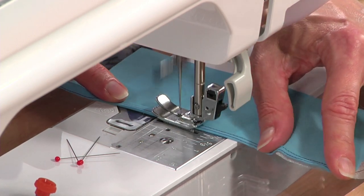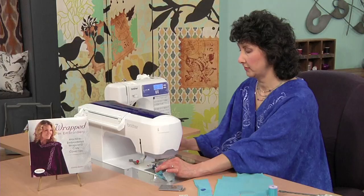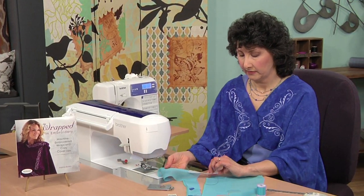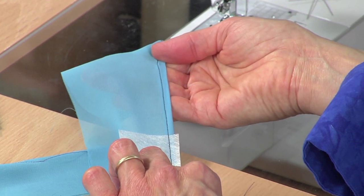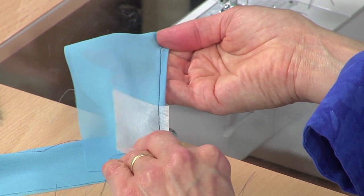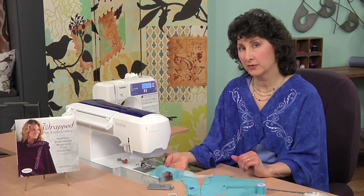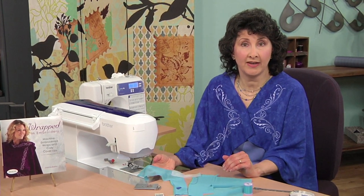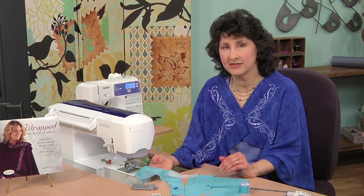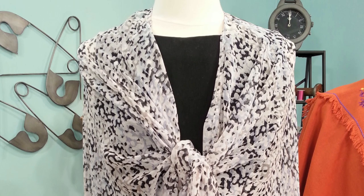You can also see why it's so important for that thread to match. This is water-soluble stabilizer, so when we're done, we'll dissolve it away. I made sure I used dark thread so that you could see that — remember, you want to use thread that matches very closely. Now that you know how to cut and sew sheer fabrics, I hope you'll visit the website and download instructions to make the pattern for your own sheer, wonderful, wearable wrap.